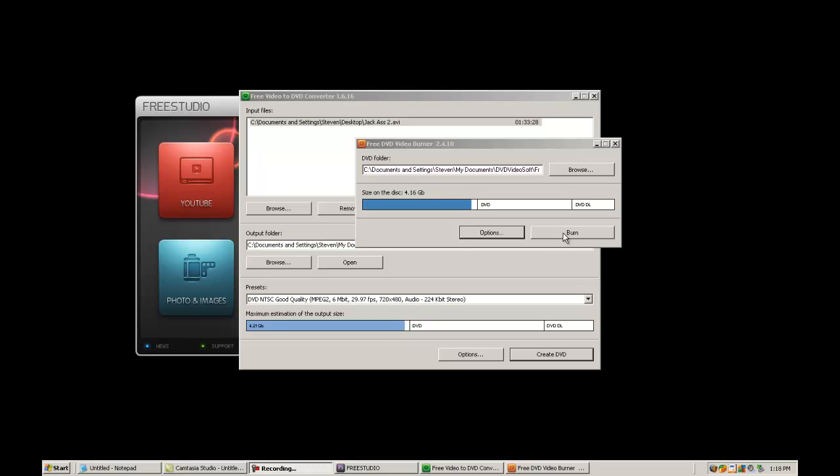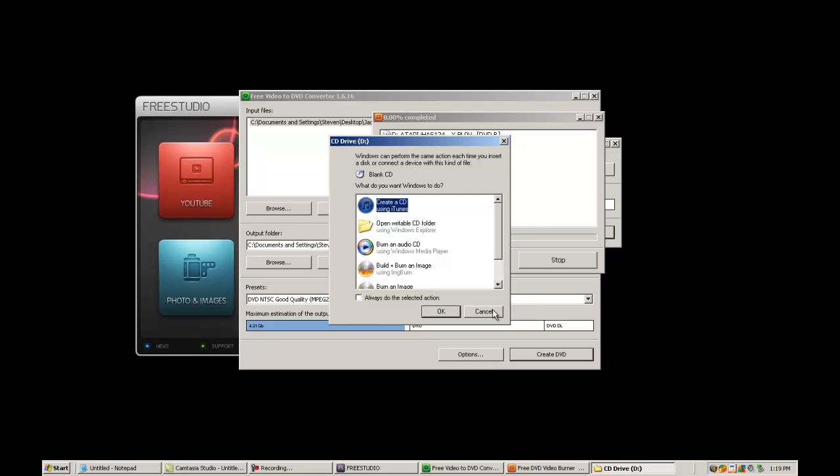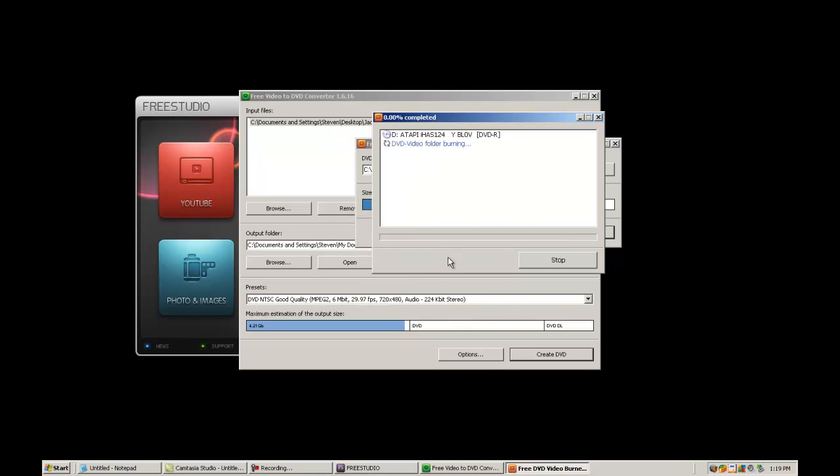Okay YouTube viewers, now that the video is done converting Jackass 2, we're now going to burn it. So you just hit burn when this menu pops up. Please insert disk — so insert the disk into the correct drive, and hit burn again. It's going to fire up one of your drives. If you go under options, you will be able to select the drive you want to burn to. The slower the burn speed, the better the quality of the video. I'm going to be pausing this until the burn is done.